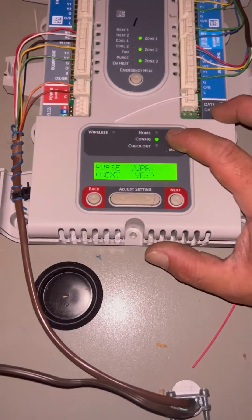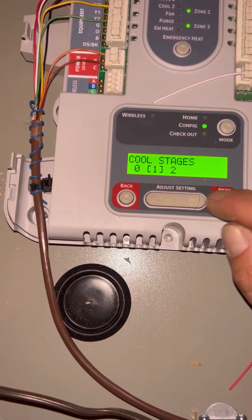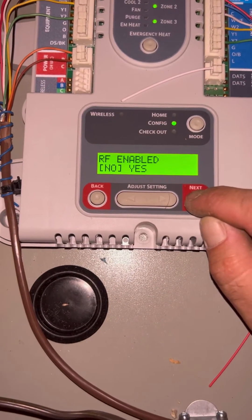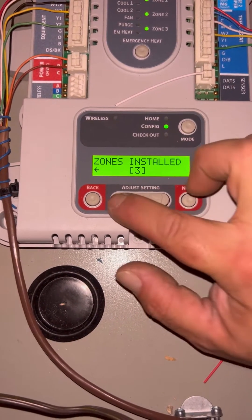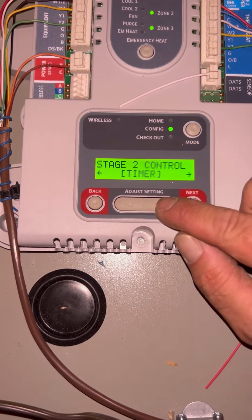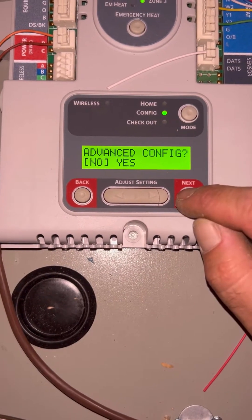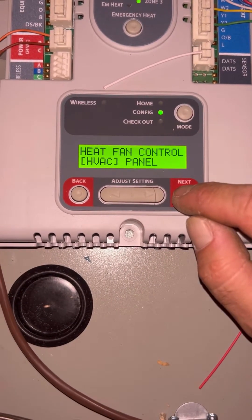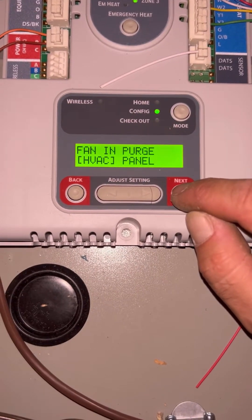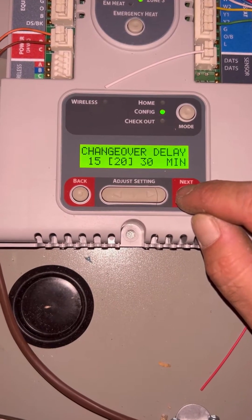Here I'm going to show you the configurations — setting the system up for conventional single-stage cooling and two-stage heating. This is also where you select two or three zones, and the most important step: controlling second stage from percentage of zones. Because we only have five wires going down to both thermostats, we are able to control second stage of heat through the board.